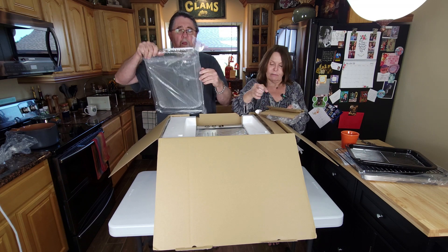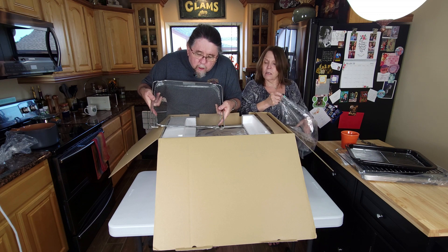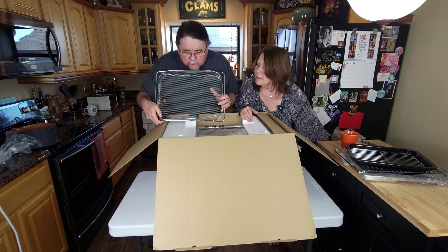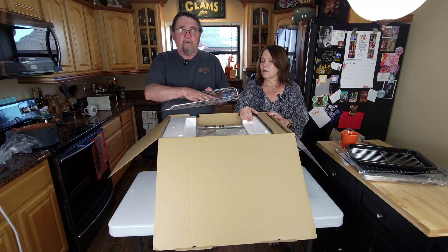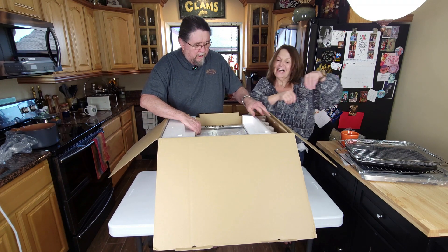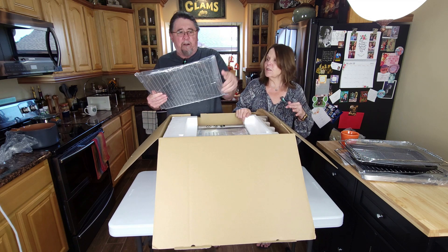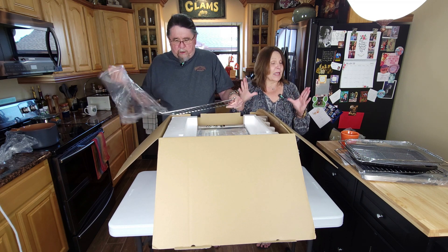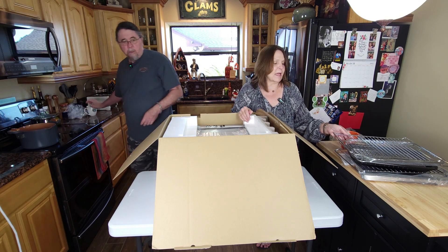So that's two racks, an air fryer basket, a pizza pan, and a drip pan that we have opened up so far. I read the specs on this because I knew what my wants were. Now comes the fun part — getting it out of the styrofoam.